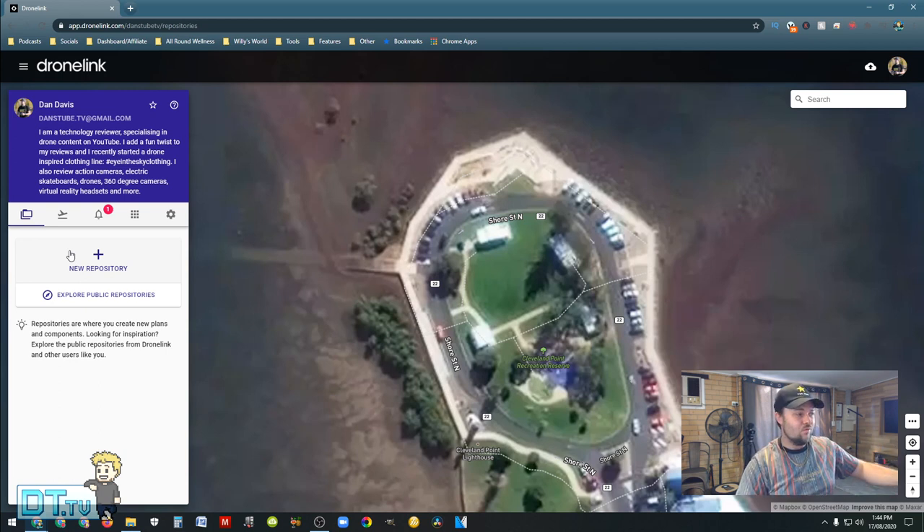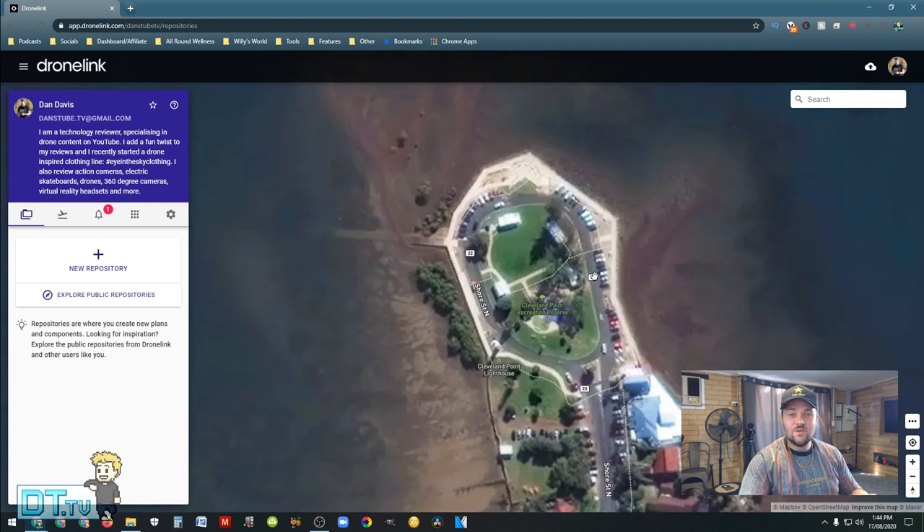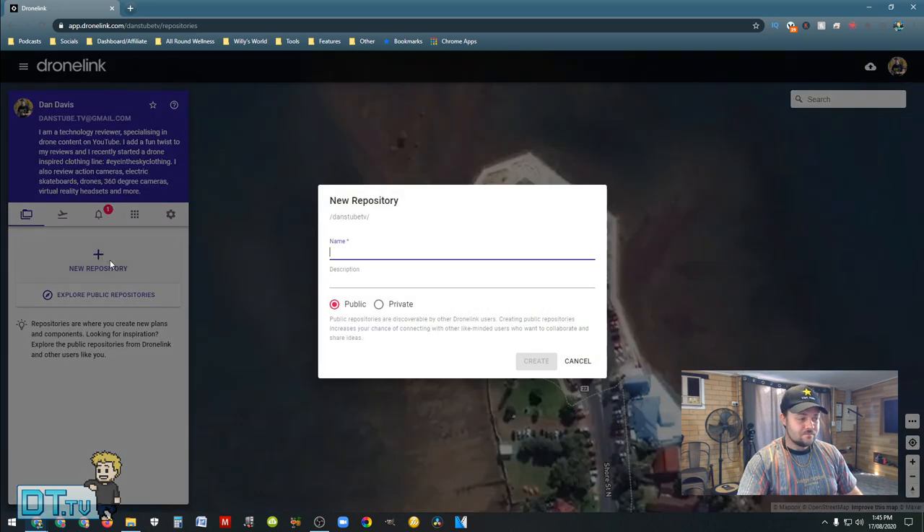So we'll jump into the software right now. I'll have a link in the description below to check out DroneLink, but as you can see right here I've got a location loaded which is the Cleveland Lighthouse. We're going to set up a custom waypoint, set up an orbit, see what else we can set up within the software, and then I'll go out to the location and start the mission to see what the results are. I'm very confident it will come out beautifully. So we can set up a new repository here — this is basically my plan for the mission.